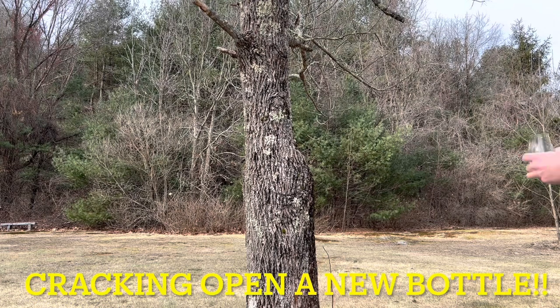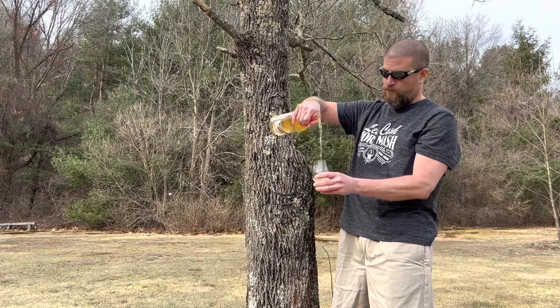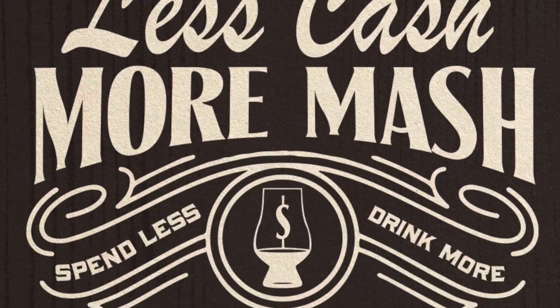Welcome back to Less Cash More Mash. My name is Tom and I'm Mike. Today we're cracking open a semi-new bottle of Old Elk Sherry Cask Finish. This is another bottle brought over for review — our super fan of the channel, Steve, came over, and that's why it's a semi-new bottle because we might have already cracked it and tried it.